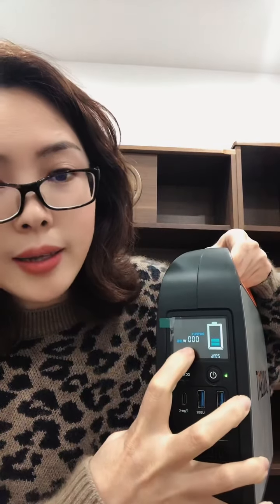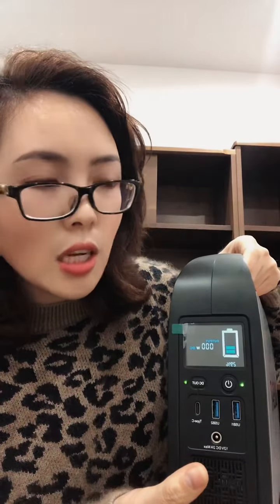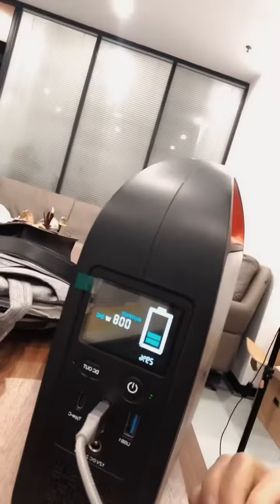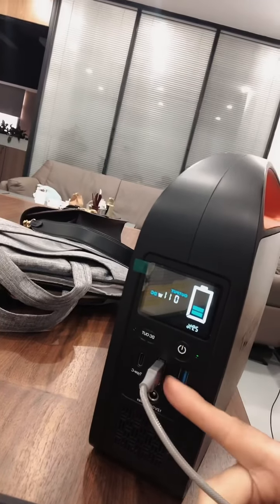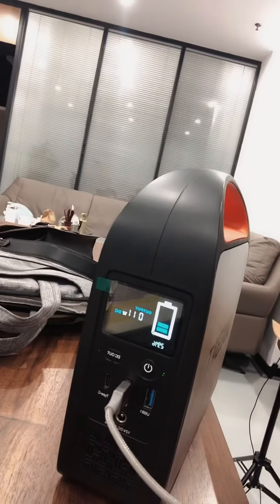There's no number here, just zero, because it's not charging any devices. If I charge something — some devices — you will see numbers here. I will charge my phone to show you. Now the number is displayed here. You can see the power is only 29% left. I didn't charge it fully, but it can charge devices for a long time.